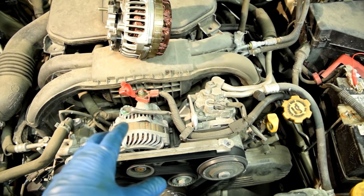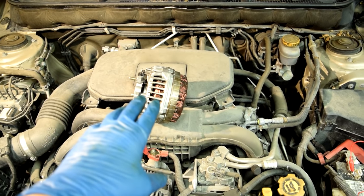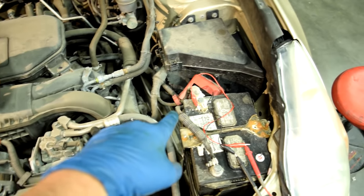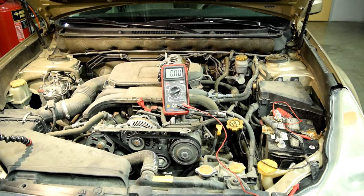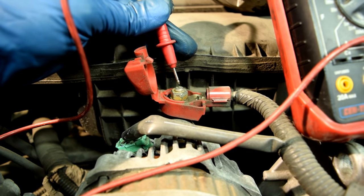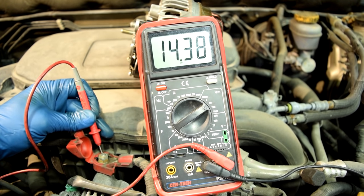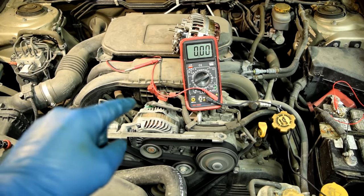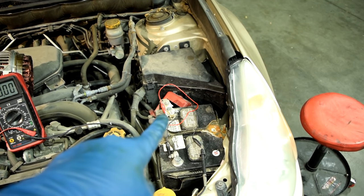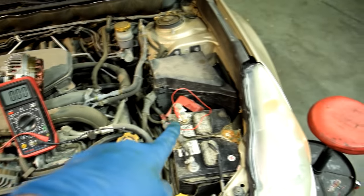With the engine running, we're going to do a voltage test on the post itself to see how much voltage we have there. Our alternator could be producing enough current at the post, but some of it could get lost due to corrosion or damage to the cable before it reaches the positive post of our battery. We keep the black test lead on the negative side of the battery and touch the red test lead to the post on the alternator. We got 14.4 to 14.5 volts here, which is what we have at the battery as well.